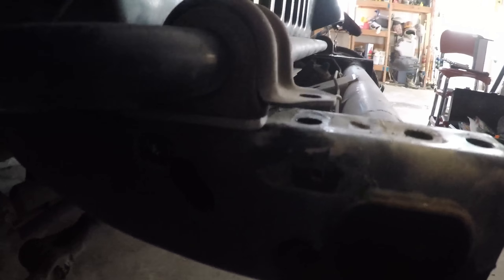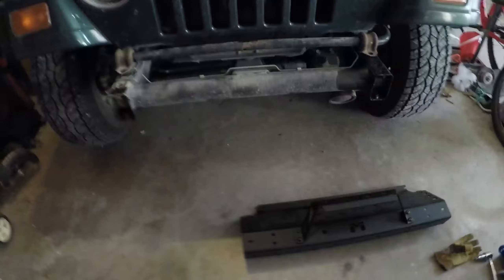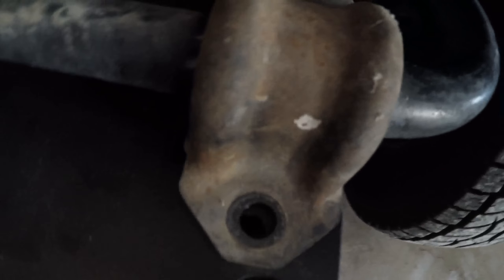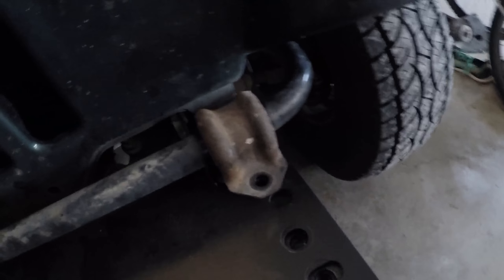Okay, so I got those in, and that just makes sure it's all level, and now we can actually put in the big piece of the bumper. So I got the bumper on the frame, now I just need to line up the holes with the bracket, and I'm going to tighten the front ones first, and then push the back ones, and we should be good to go for the rest of the install.